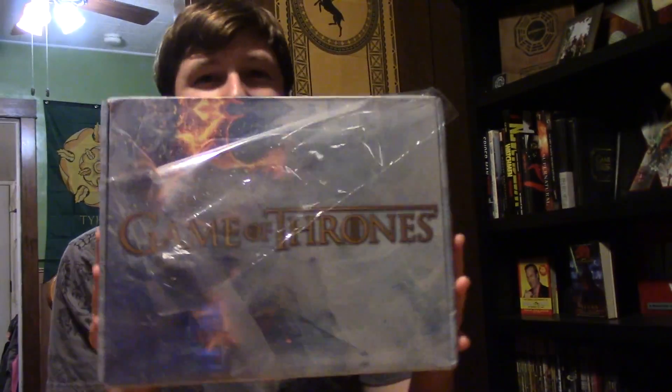I mentioned this last time, but these boxes are so cool. I love them. Even if they do get scuffed up coming in the mail. But whatever, we'll work around that.